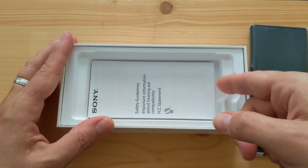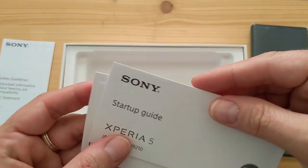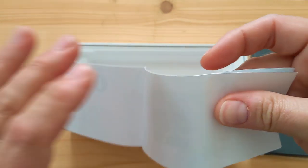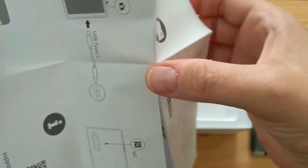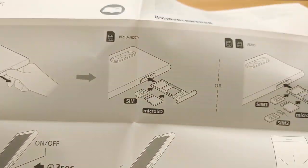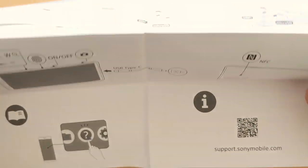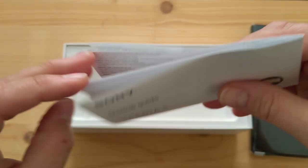There are some instructions in the box — safety guidelines, a startup guide, and important information in both Spanish and English. The startup guide has diagrams showing how to insert the SIM or micro SD card, the power button, volume controls, and the layout in landscape orientation. That's about it for the instructions.